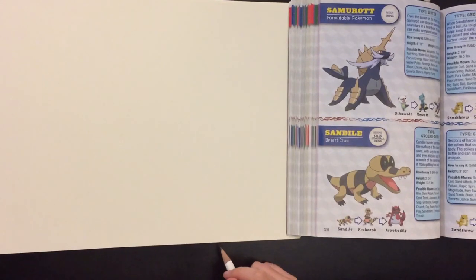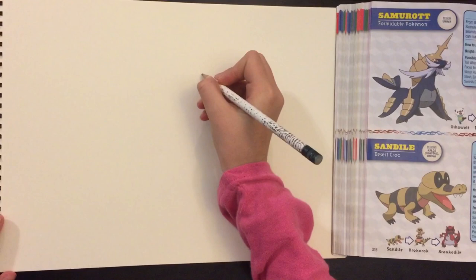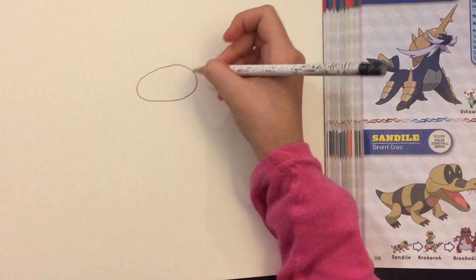Hi everybody, I'm going to teach you how to draw a sand dial. I'm going to start out with one of the eyes. I just do like sort of like half of an oval and then I do just part of a circle, so it's not as little. This part is bigger than this part.